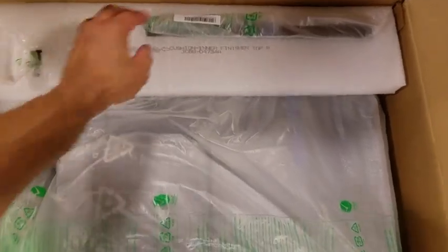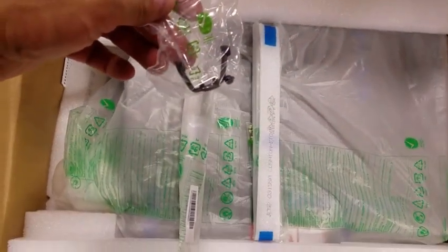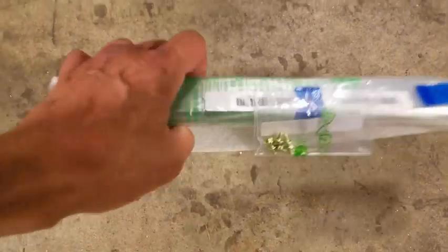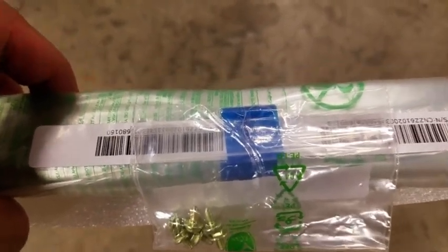The box will contain plastic and metal brackets used to install the inner finisher into the main copier engine, as well as a small plastic bracket. The bag containing the metal rollers will also contain a small baggie with screws, which are important as they will be used to install the rails into the copier engine.